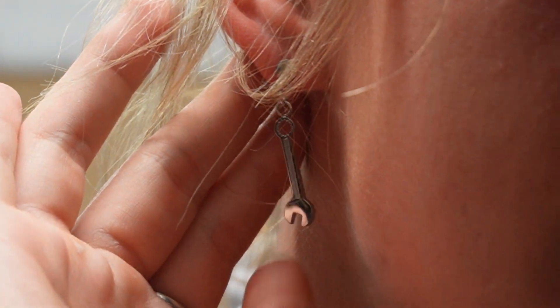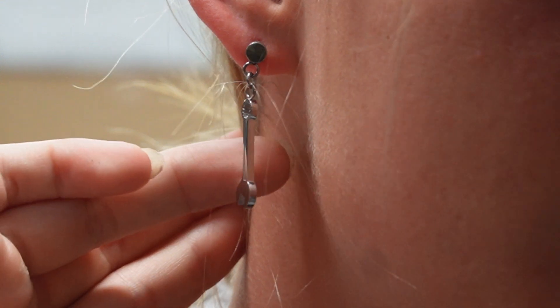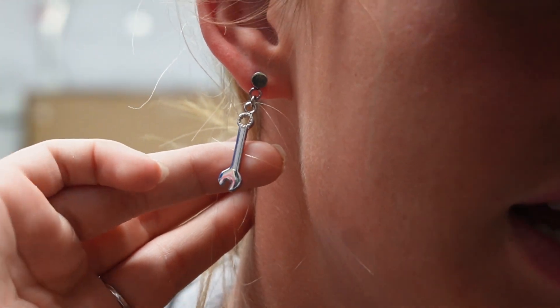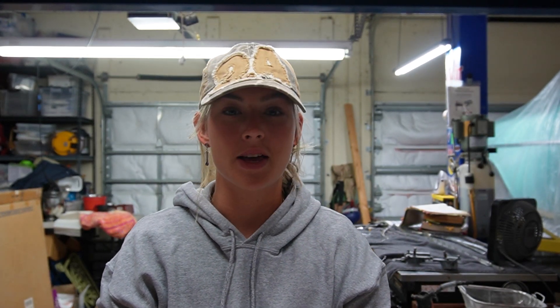Let me zoom in — in my ear we have a beautiful wrench dangle earring with a little stud. So cute! These aren't released yet but they're going to be coming up soon.